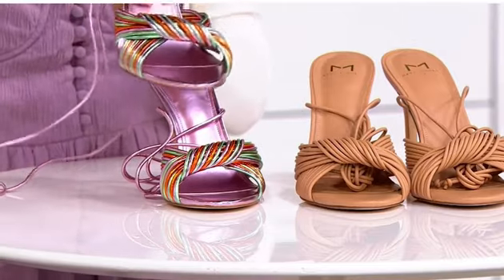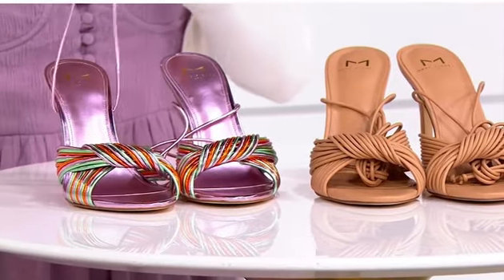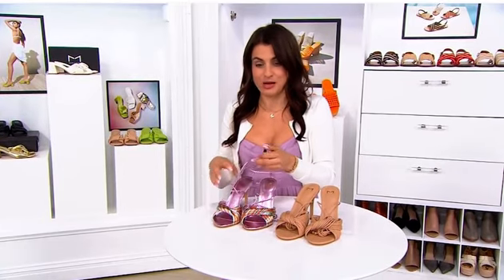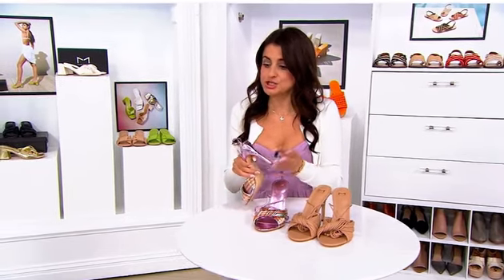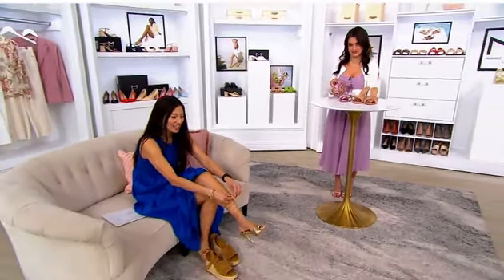We have this gorgeous long strap. I like to tie it in the back and bring it around the front and cross it a few times. You can bring it around the front and then up through the back as well — so many ways to tie this, and you can choose how high or low you want it. And then it has a stiletto heel.